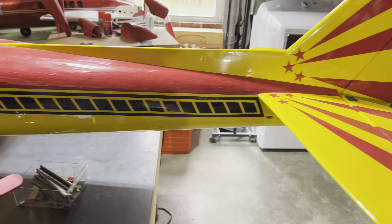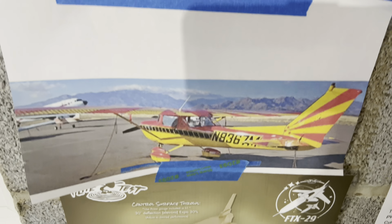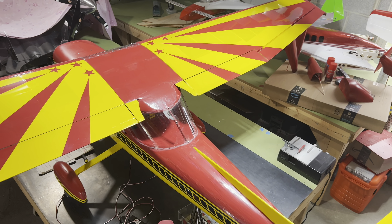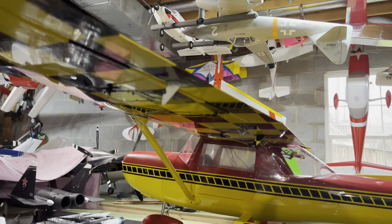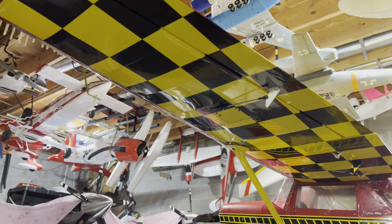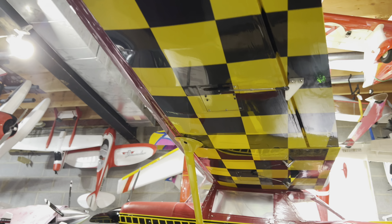Now the color scheme — I actually found it online, downloaded some photos and printed them out. You can see there's the full-size aircraft — that's where we got the idea from for the actual color scheme. She's just a gorgeous Cessna. One of the neatest things — let me get down real low for you — we're going to shoot upward at the checkerboard wing. And you can see how we have that set up. Real proud of that.